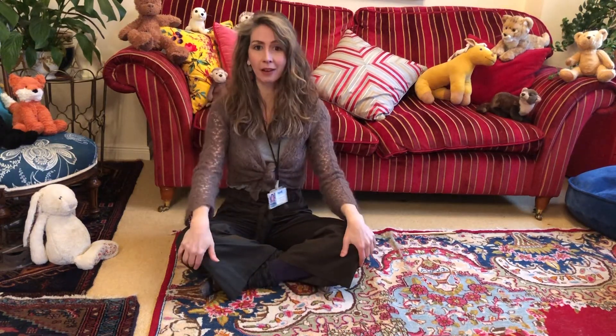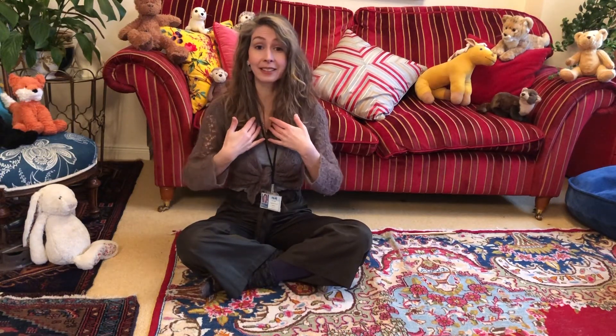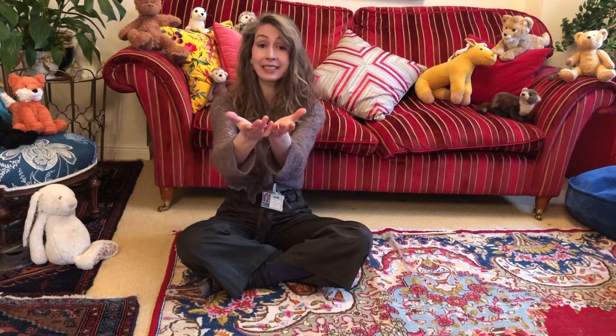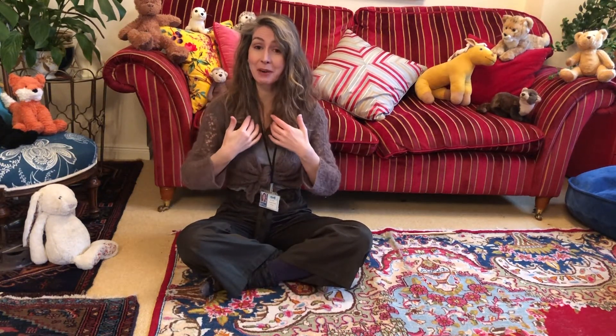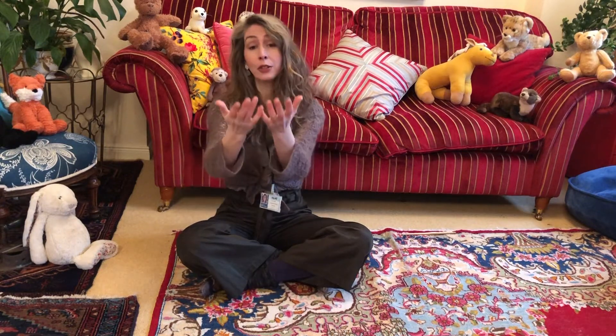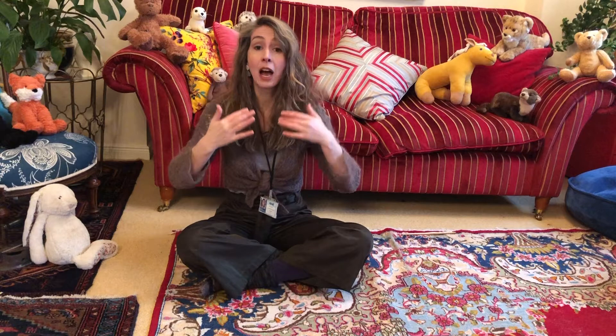Shall we learn the song? I'll sing a line and then you can sing it back. Are you ready? Ready, steady, off we go! Clickety-clack, clickety-clack — the train is coming down the track. Clickety-clack, clickety-clack — I wave to the people and they wave back.